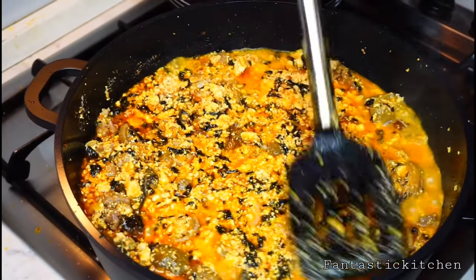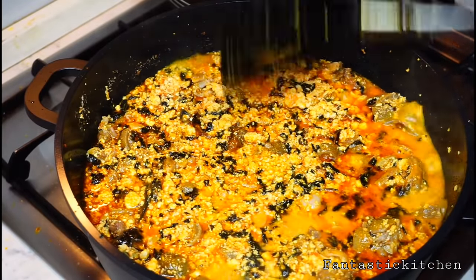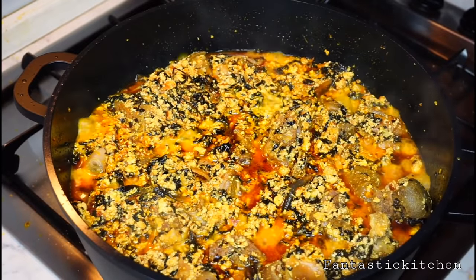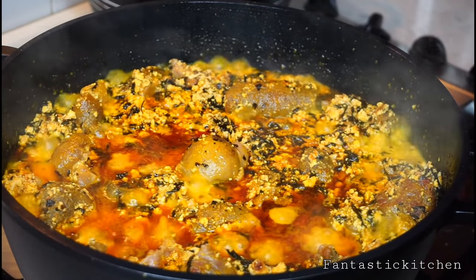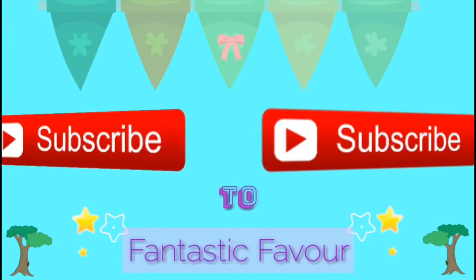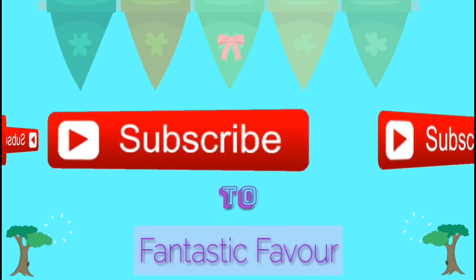Cover the pot and allow the egusi to cook for an extra 10 minutes and it's done. That is how to make egusi soup using the frying method. You can use this method to prepare egusi soup for a party — it will come out very nice and tasty, and people are going to ask for more. Thank you so much for joining me today, I'll see you in my next video!